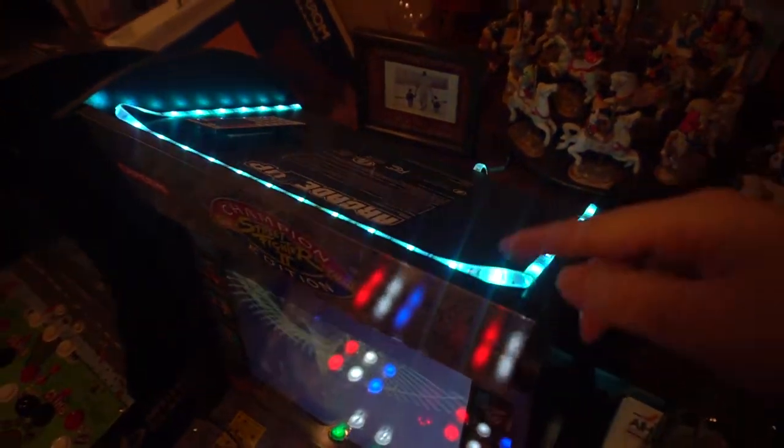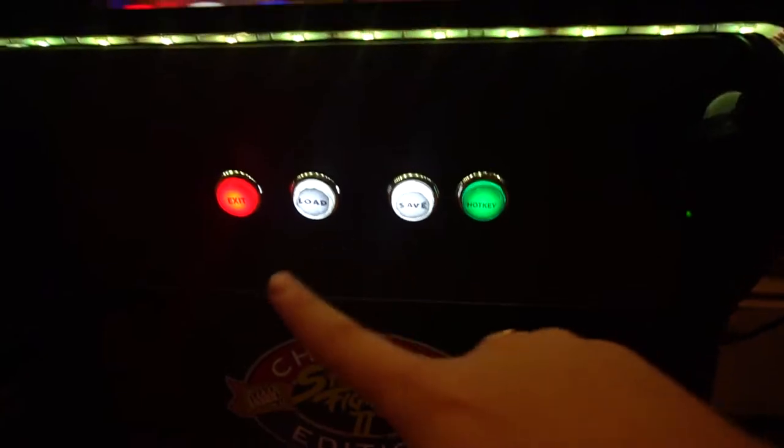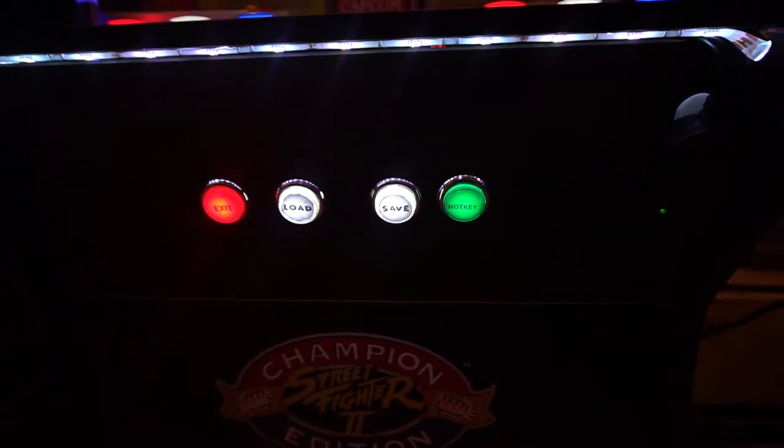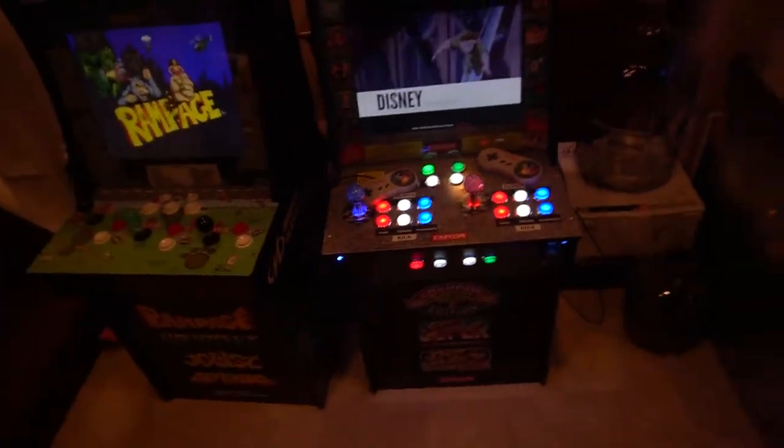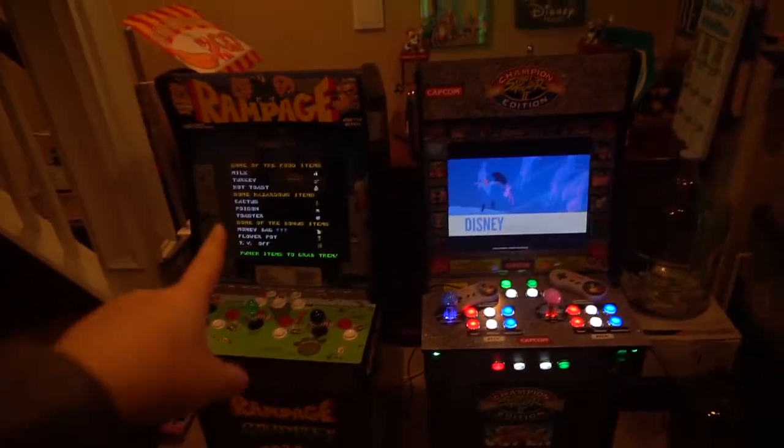LED strips on the back, LED underglow underneath the control panel. Admin buttons perfectly set — a little off, but that's okay. Again, it looks perfect.